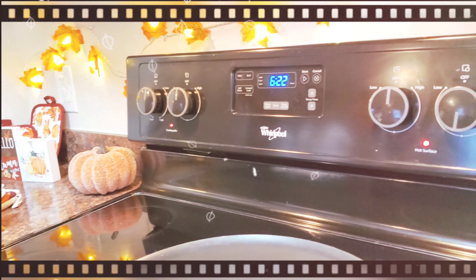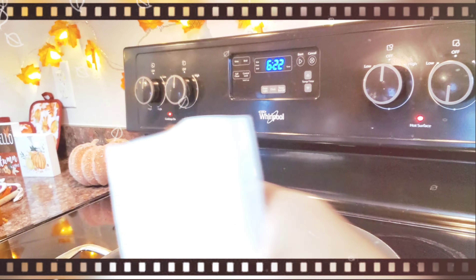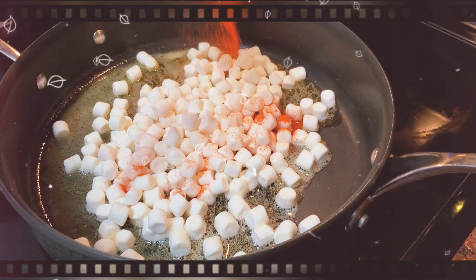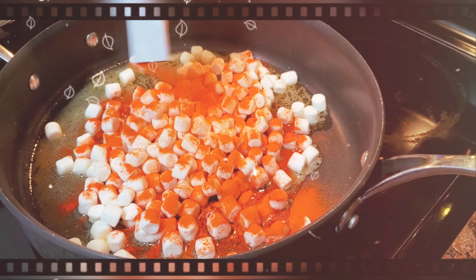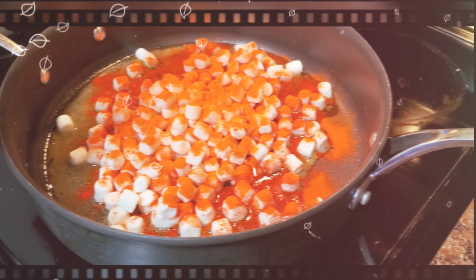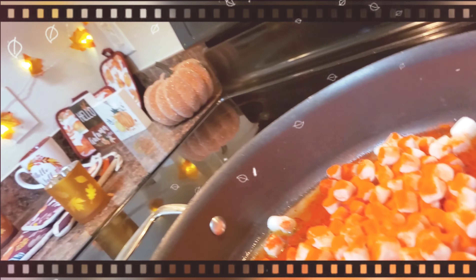Alright, and next we have to add the orange color powder. That looks so cool! And it says after you add that color powder, continue to heat, stirring constantly — so constantly means keep on going.